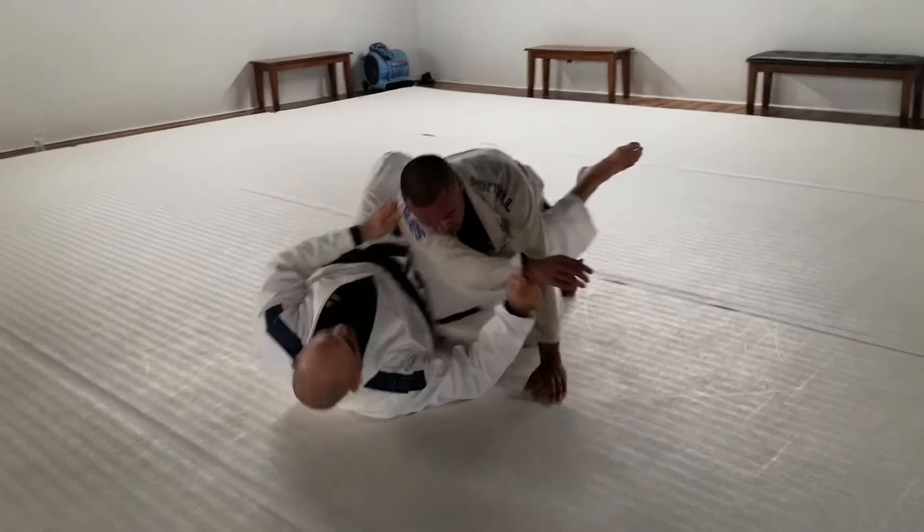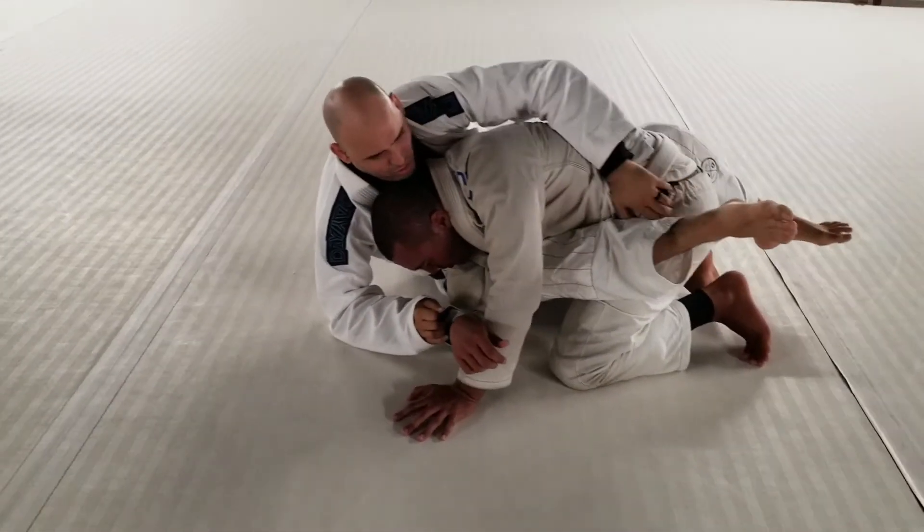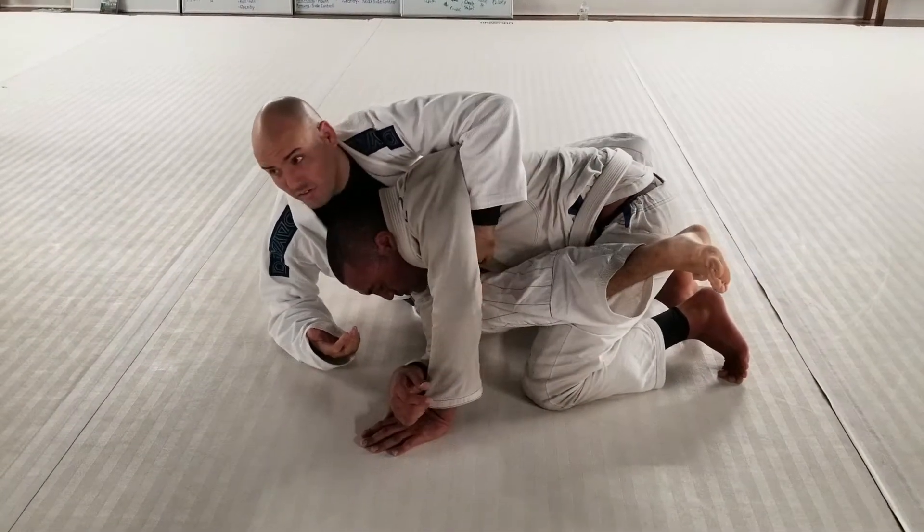So when I feel them pushing into me, this move works great. Once I get the arm drag, I'm going to reach over and grab — I try to get on the lat, or just grab whatever I can, sometimes the belt, whatever. Any grip on that side that helps hug is going to work.